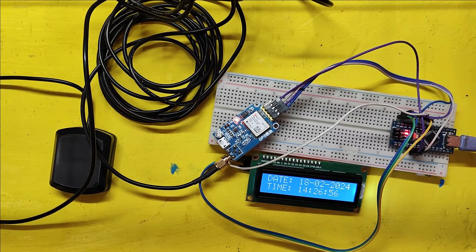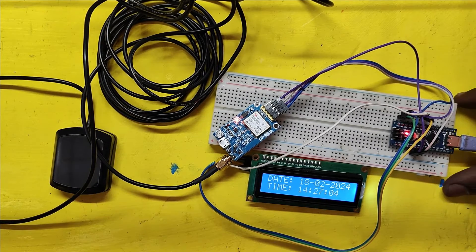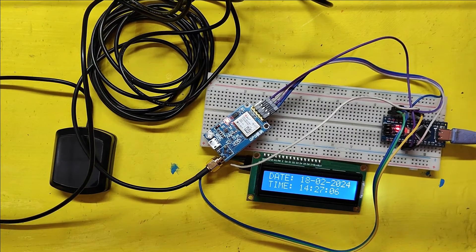Welcome back to Teach Me Something. Today, we are diving into a super cool project — the Neo6M clock project using I2C LCD. Ready to build your own clock? Let's do it.